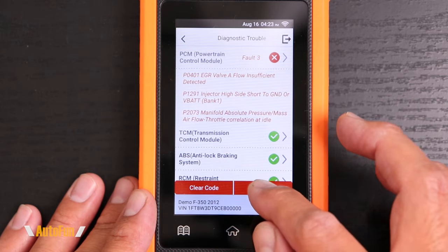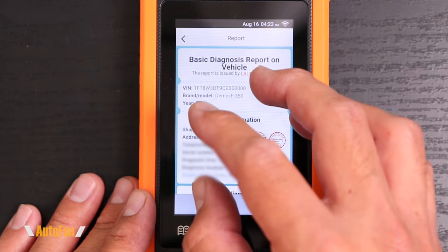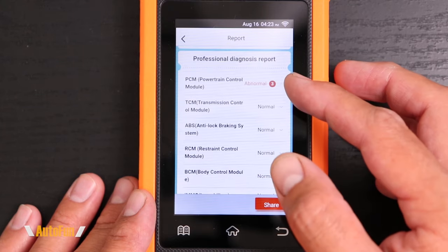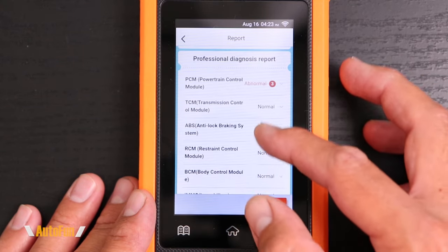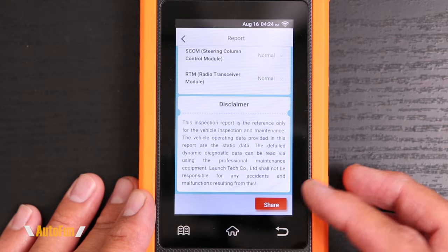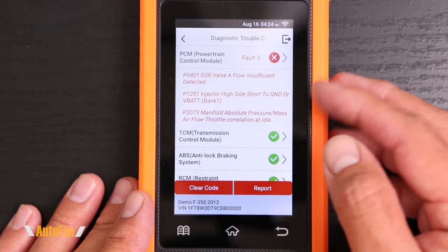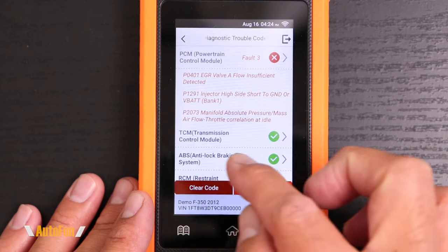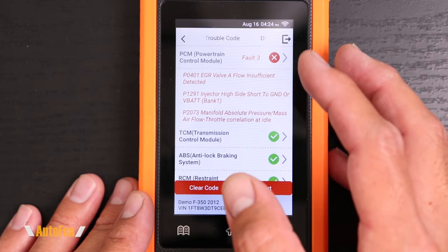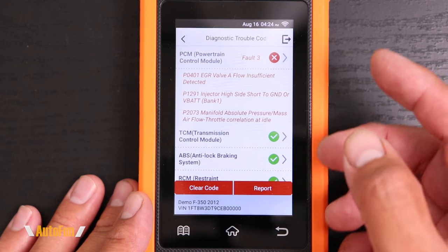We can also get this report in a summary form by hitting Report. Now we have a report that can be shared — it shows the vehicle information, shows that we have three codes in the PCM, and shows that the rest of the systems passed testing. We also have a clear code option. If we wanted to clear the codes that this unit found, we can hit clear codes and it will erase them. However, we do not want to erase them if the car has not been fixed. If we have fixed the car, we can clear the codes and get rid of that check engine light.